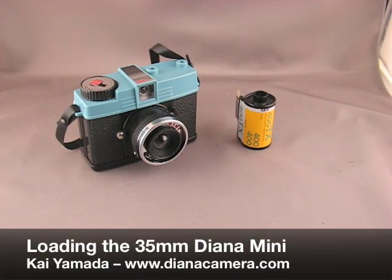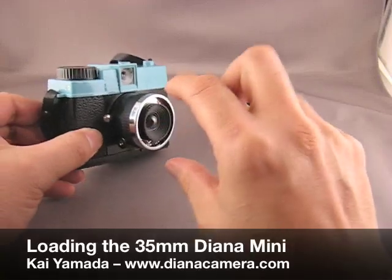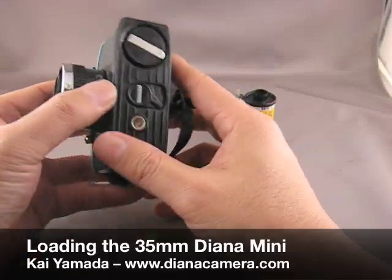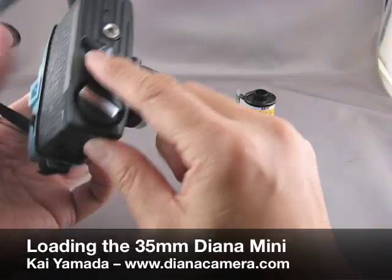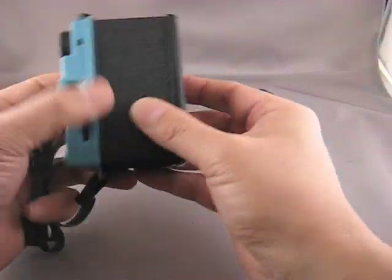Hello, my name is Kai, and today we're going to load the Lomography Diana Mini. Step one is to take a blank exposure and trip the shutter. Next we're going to open the camera back — open the lock on the bottom of the camera and slide the back off.